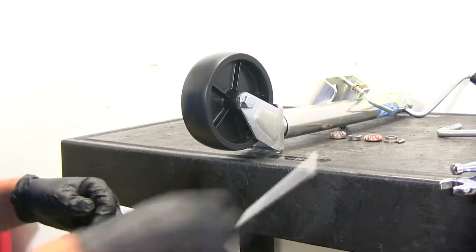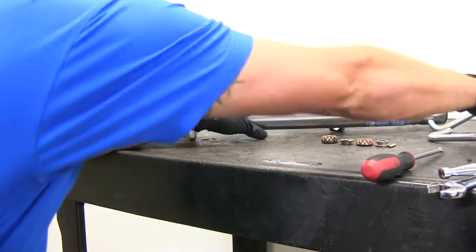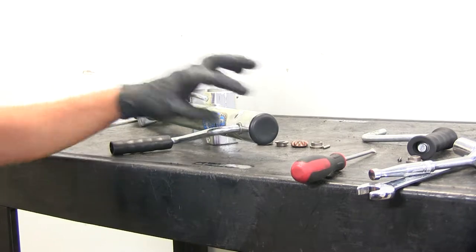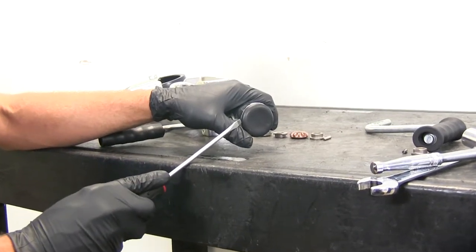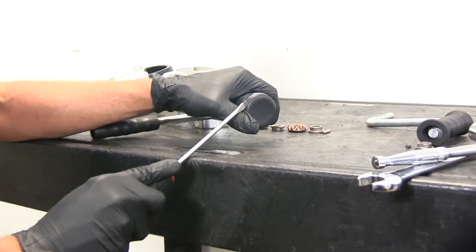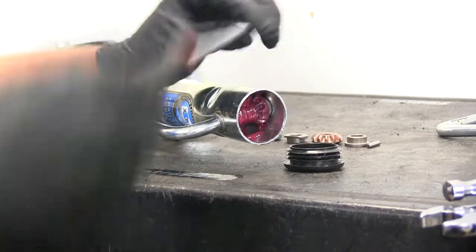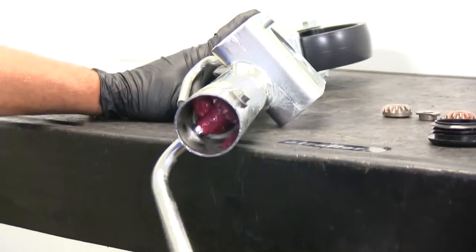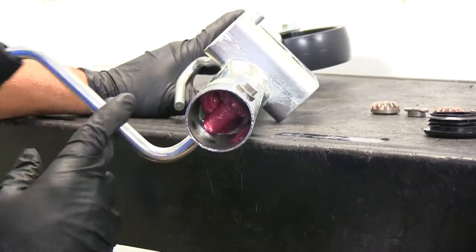If all you need to do is replace your wheel, you're done at this point. Now let's get into our gear and handle kit. There's a black cap on top — we'll just use a screwdriver and pop that cap up and off, just like that. When we look inside, you can see a bunch of grease in there, and in there are our gears, so let's get that grease cleaned up.